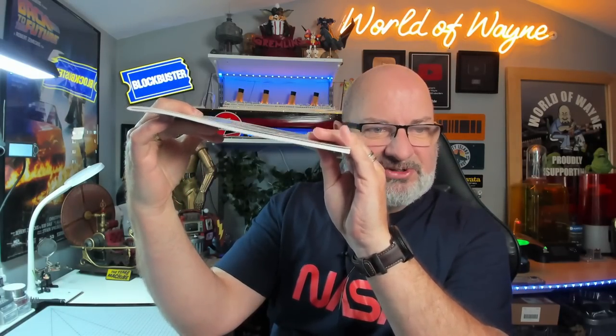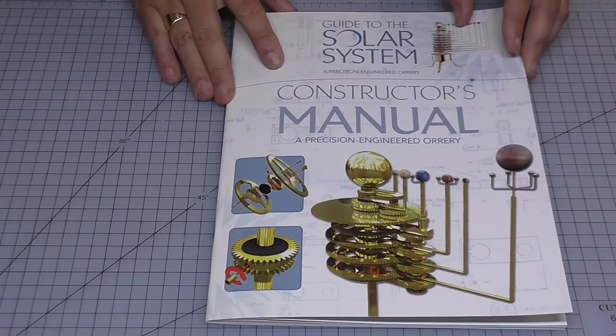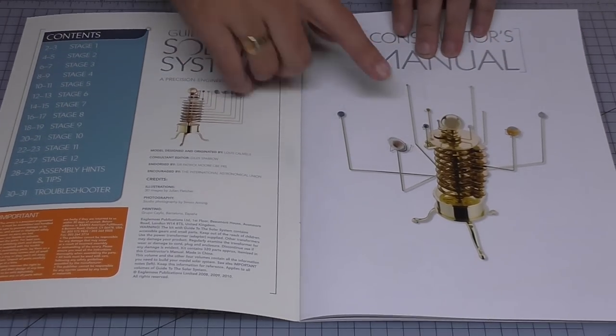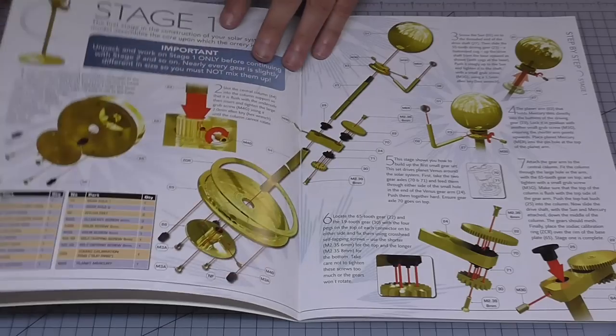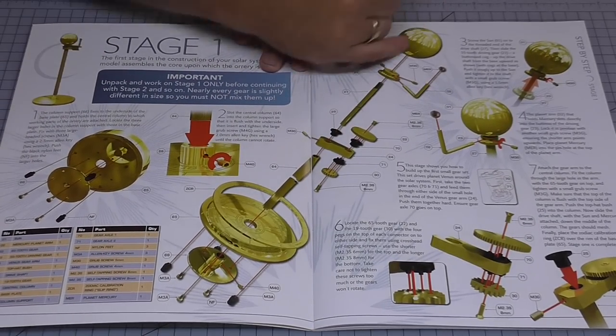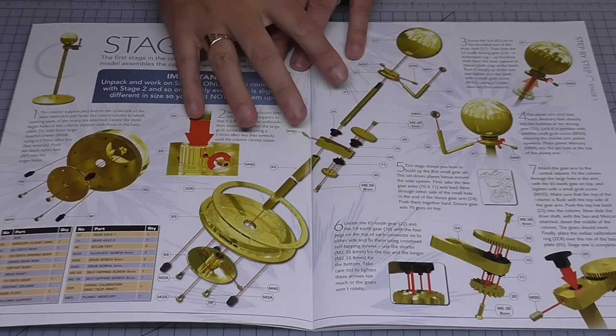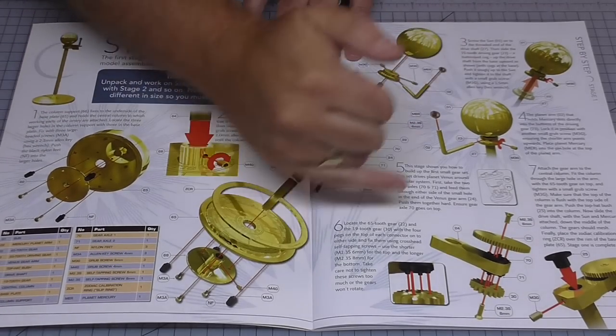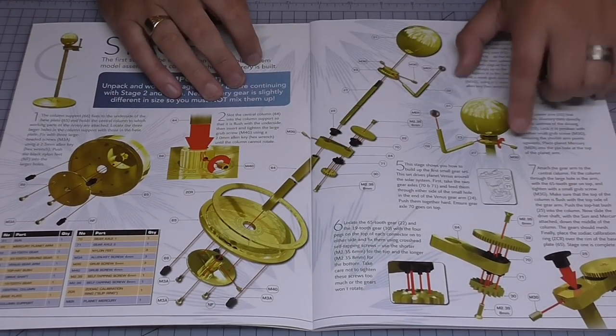This is the instruction book. As you can see it's not too thick — twelve stages — but they are very, very detailed. So let me show you what's in the book. This is the manual here; if I just turn that over, this is what we're building. It shows you how everything goes together, broken down into individual sub-stages. We've got seven sub-stages on stage one.